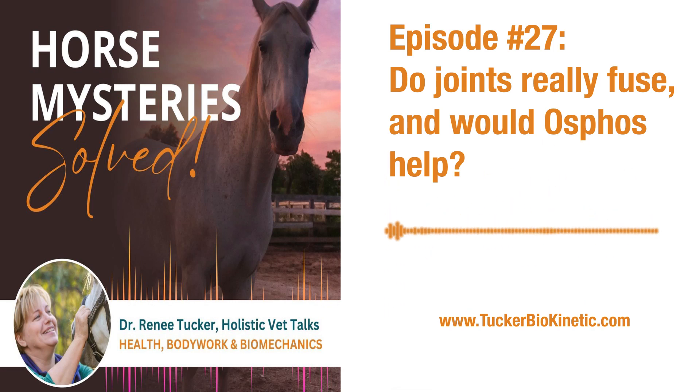Hi friend, Dr. Renee Tucker here. I usually sit in my car because supposedly it's better sound, and I picture you sitting with me and we're just chatting. Since you're my dear friend, you don't mind if I vent — because I'm gonna. This show is about fusing hocks and Osphos.